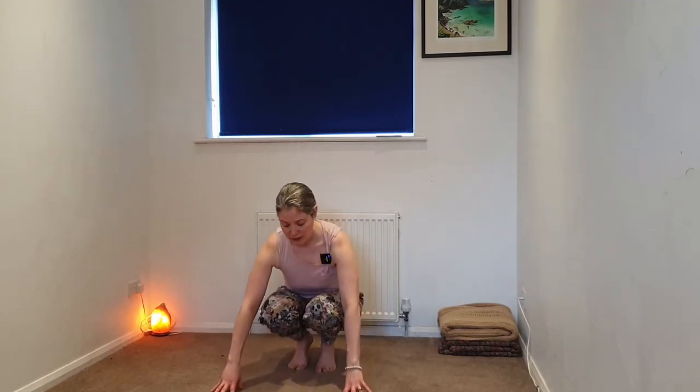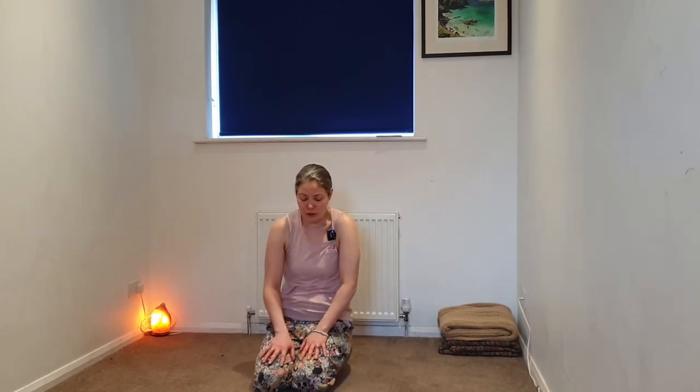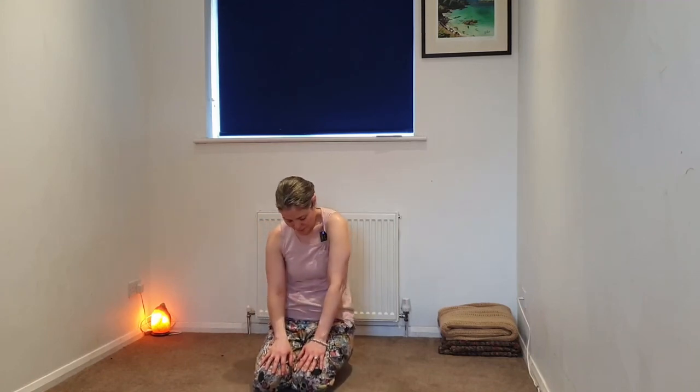If we've taken the hands to the heart or thighs, we're going to release them down. Slowly come down onto our knees, untucking the toes, coming into a kneeling position. If this is uncomfortable, coming into an easy seated position. We're going to begin to circle at the waist — hands can just be loose on the thighs or the knees. And then going in the opposite direction, slowly coming to stillness.